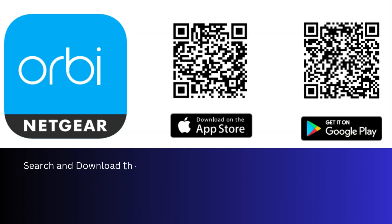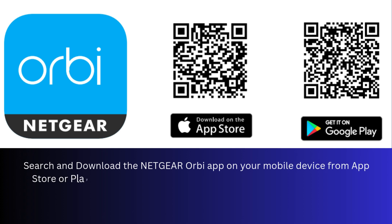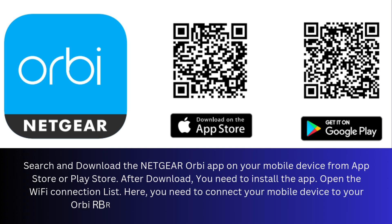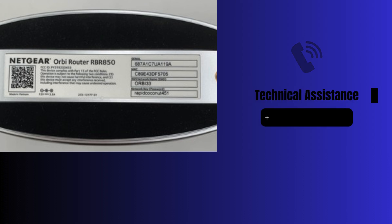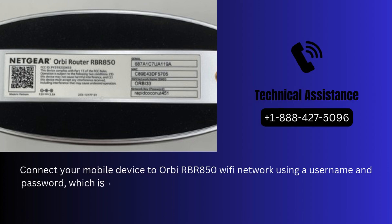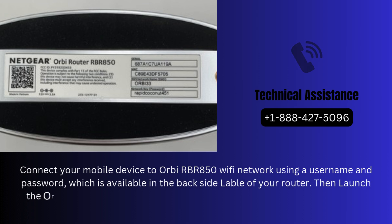Search and download the Netgear Orbi app on your mobile device from App Store or Play Store. After download, you need to install the app. Open the Wi-Fi connection list. Here, you need to connect your mobile device to your Orbi RBR850 Wi-Fi network, which is available on the list. Connect using the username and password available on the back-side label of your router. Then launch the Orbi app.